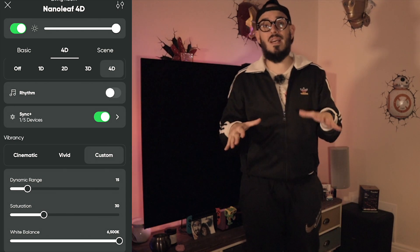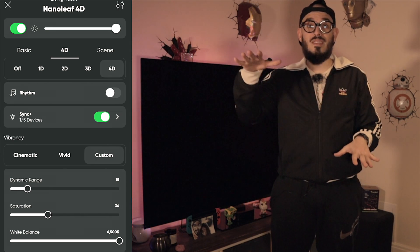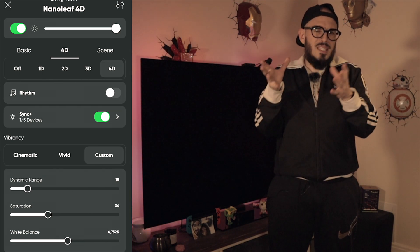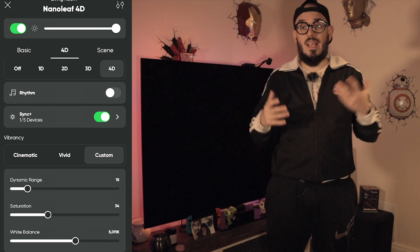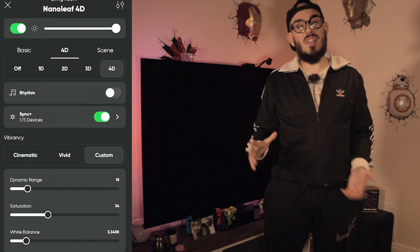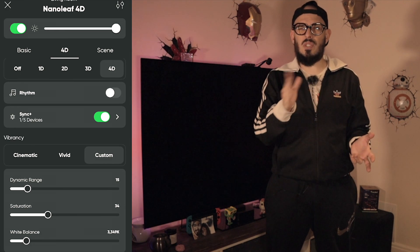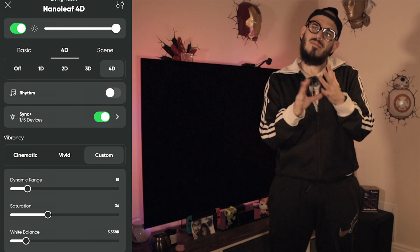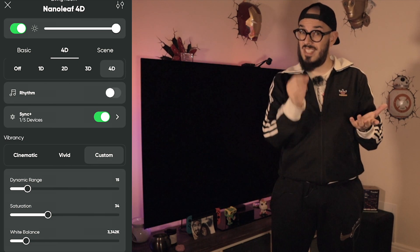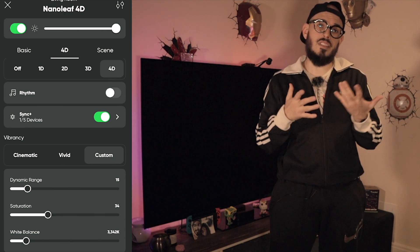The last setting is white balance, which is important so that every different color on screen matches what's happening on the TV. The number I chose is 3342. You can move slightly off this number and it will still look very similar. It's much more precise than any TV backlight I've tried before.